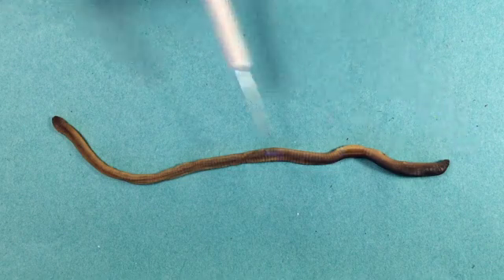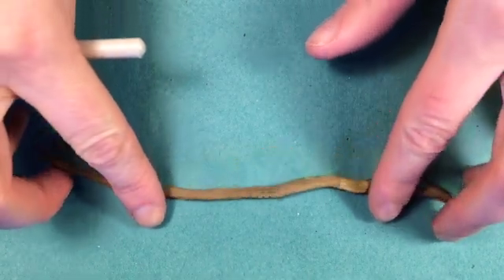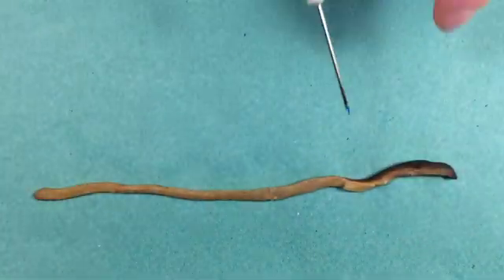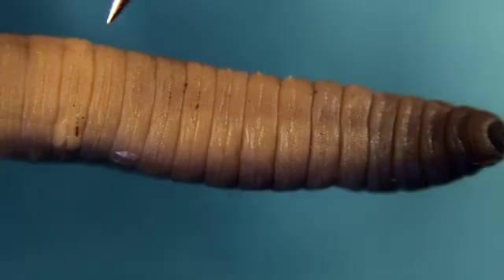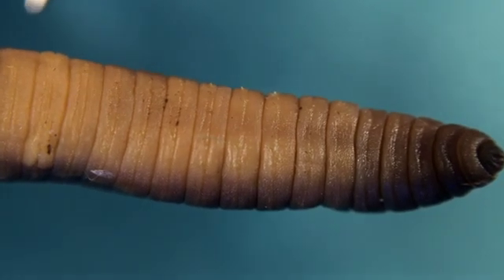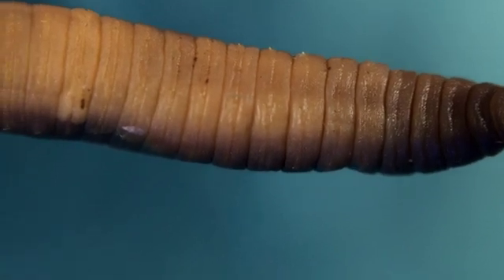Now we know which is the anterior and the posterior end; we need to know which is the dorsal and the ventral surface. If you roll this worm over, we can see that the colour changes — one side is darker than the other. The lighter surface is the ventral surface. Above the clitellum, closer to the head end, are two pores at the level of segment 15. These are the male pores, and it's from here that sperm will be expelled when two worms are mating.